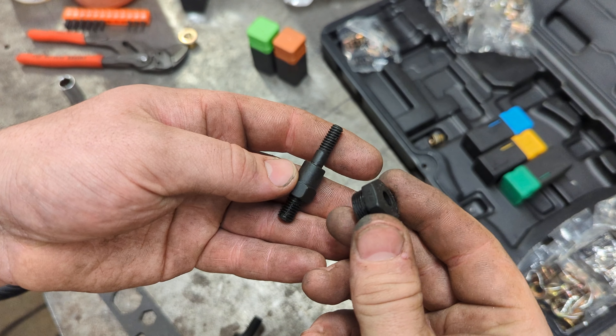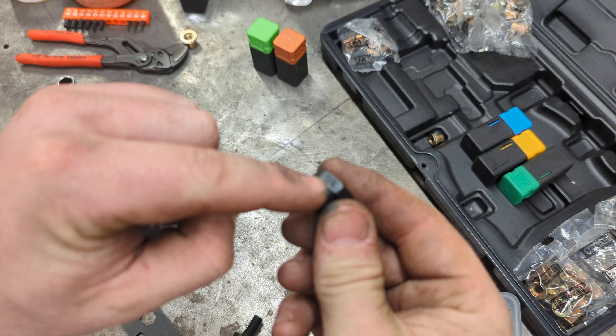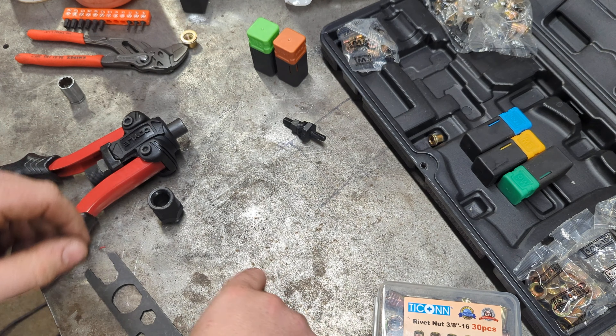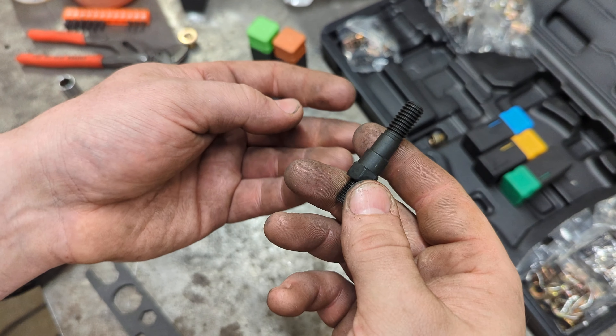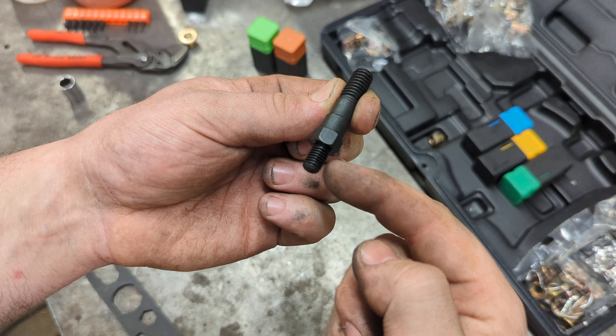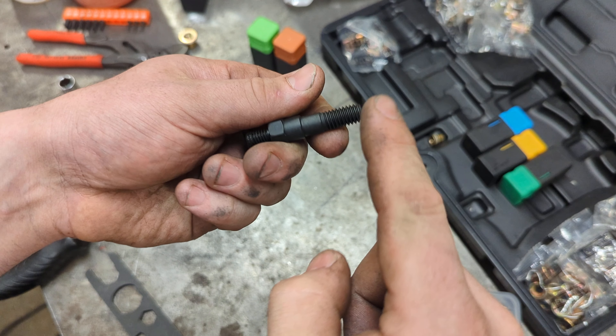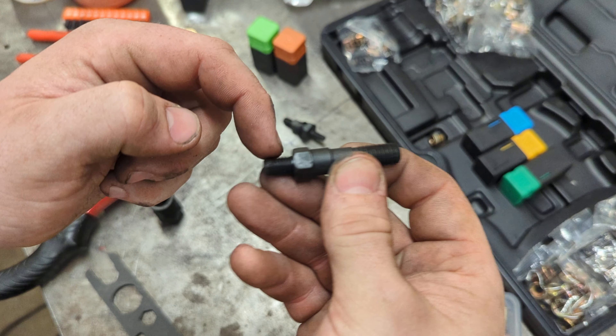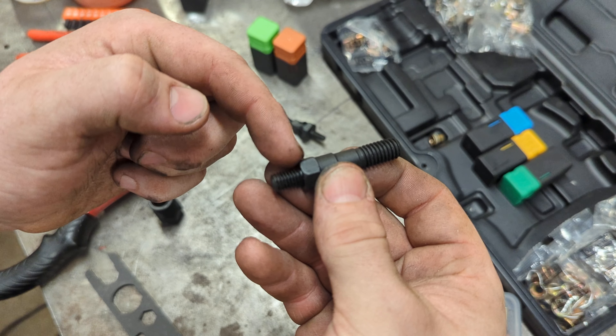Those are the two pieces you get in a kit if you buy a new mandrel — the top piece, usually labeled, and then the threaded part. This is the new 3/8 setup here. You've still got the M8 by 1.25 on the bottom, but now you have a much bigger thread up top, which makes this a weak point because it's a lot smaller than what's up here.